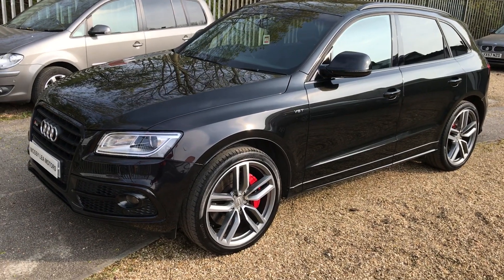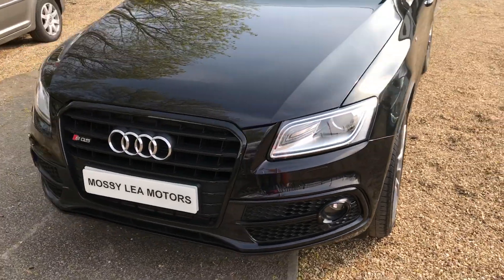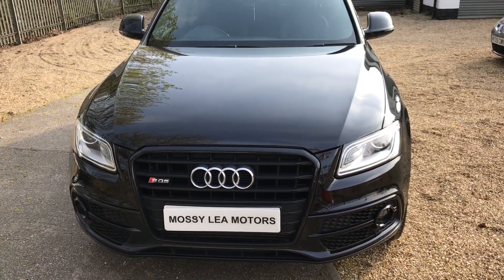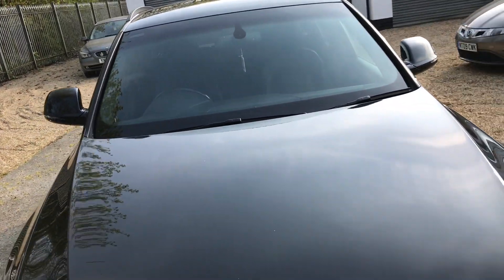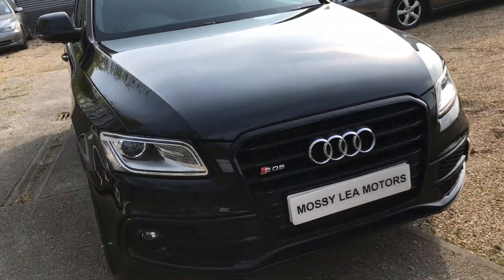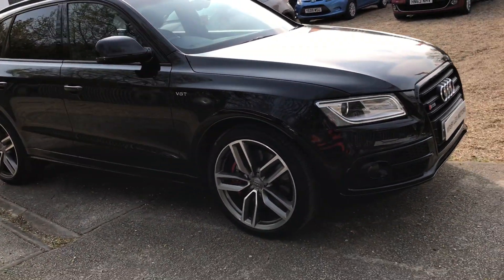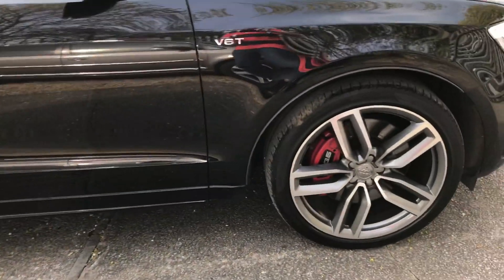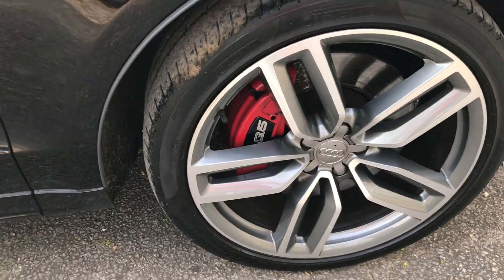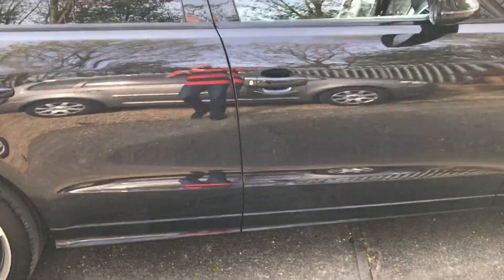Good afternoon, welcome to Mossy Lee Motors. Today we've got an Audi SQ5 — it's the plus version, so it gets the extra power in the engine. It's got 340 brake horsepower, absolutely fabulous specification with performance to match. It's got the additional 21-inch wheels and red calipers all round. I think the extras came to just around about £5,000.